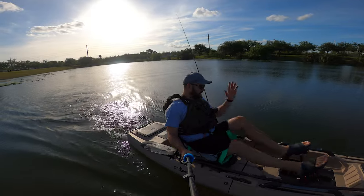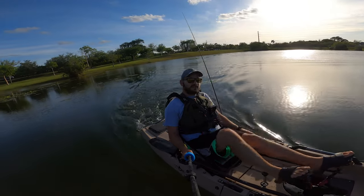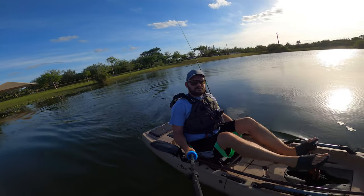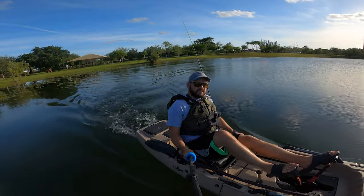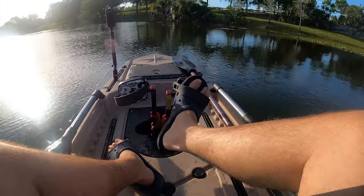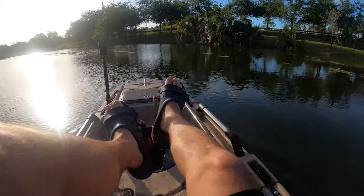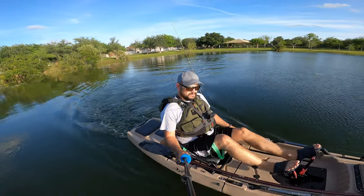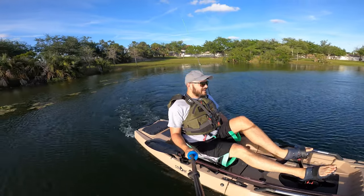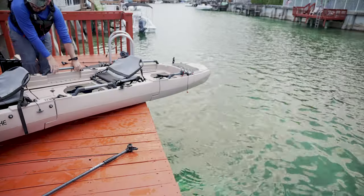Guys, we're right here on the water testing this stroller kayak. All the information is going to be linked down below in the description, but so far it feels pretty good — solid. Let me fix the seat. It feels pretty fast for what it is. Now, this thing does not have reverse on the drive because it's the original Hobie-style patent, but it's pretty quick for a 10-footer.